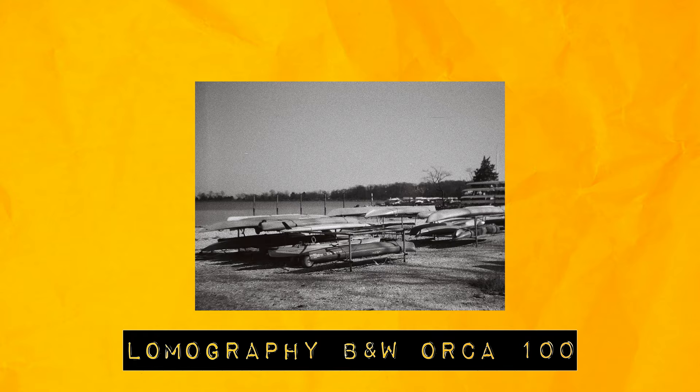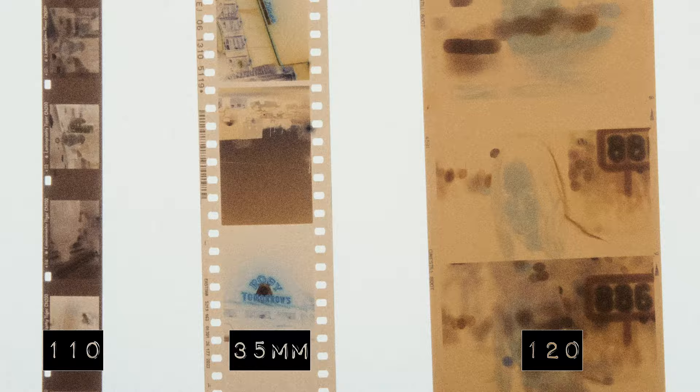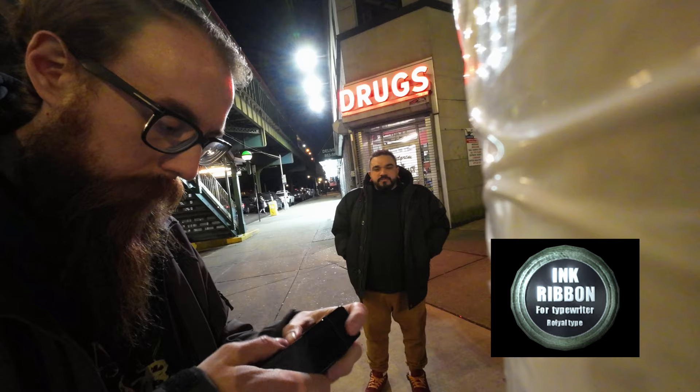If you're saying to yourself '110 film, what the hell is even that?' — 110 film was introduced in 1972 by Kodak. It's smaller, has lower resolution than 35mm film, and way less resolution than 120 film. Much like a Game Boy Color game, it comes in a cartridge, it's easy to load.